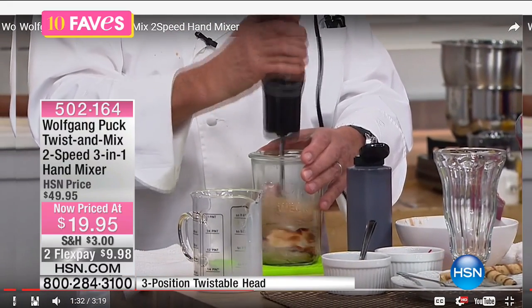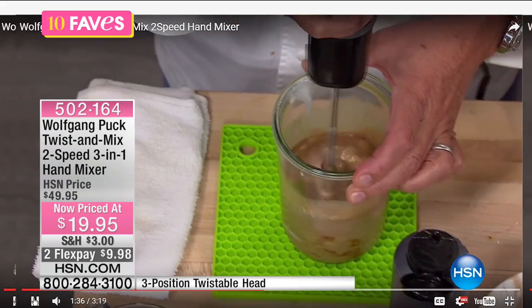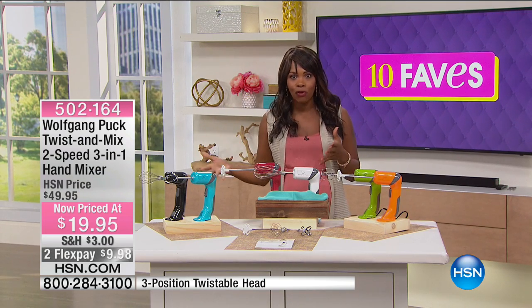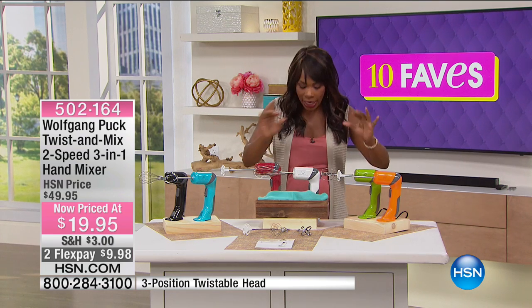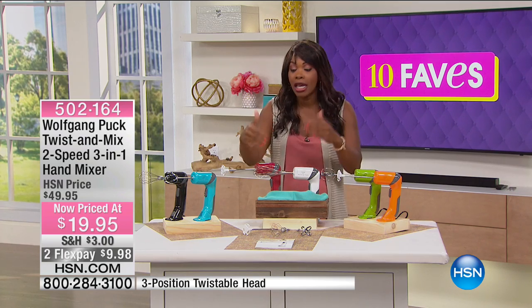Look at Wolfgang making a milkshake — this works in place of an immersion blender. Typically most of us don't have immersion blenders because they're one of those things where you don't think about needing one until the minute you need it. If you have this, you now have an immersion blender, a regular mixer, and a frother all in one.